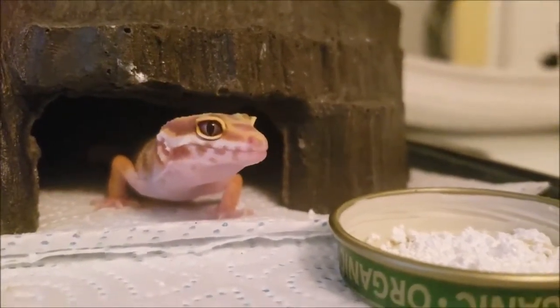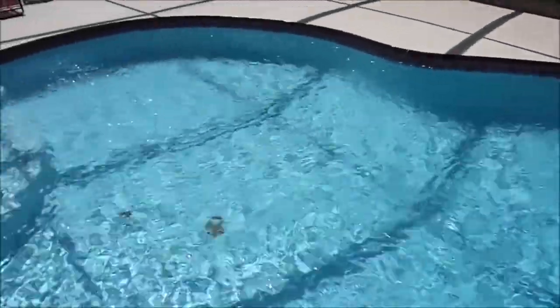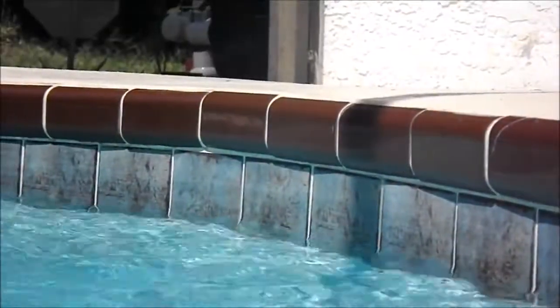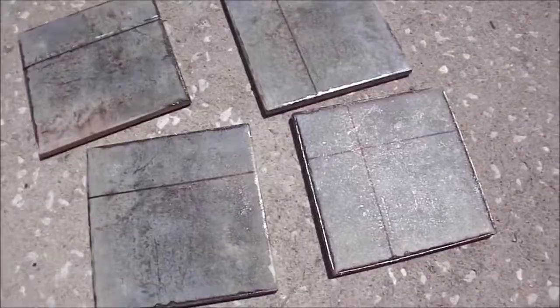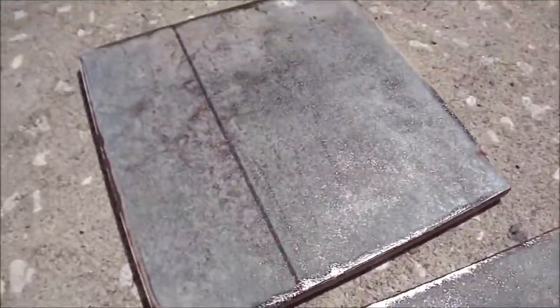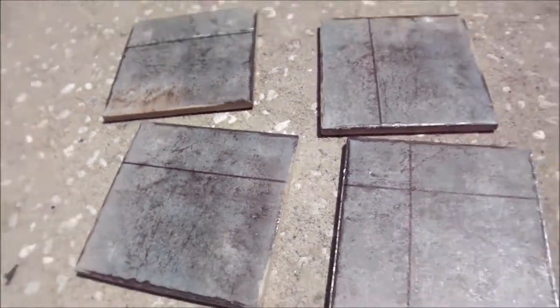As for where I got my tiles from, I actually got them from our pool because we redid it a few years ago and we had a lot of tiles left over. I'm going to be using the blue tiles that you can see here. The very first thing I did is measure the inside of the tank and then I drew marker on our tiles so that we would know where to cut them, and they should hopefully all fit in the tank perfectly.